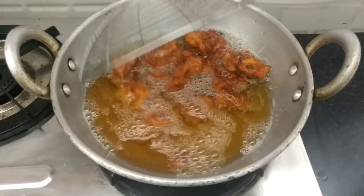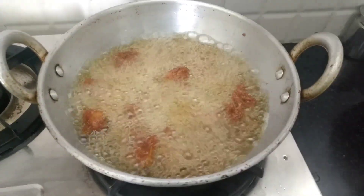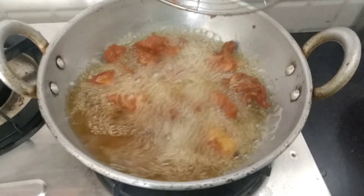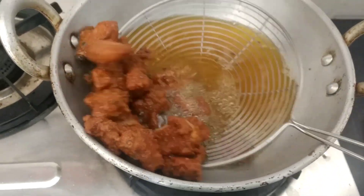Put the chicken in the middle of the pan and cook through.